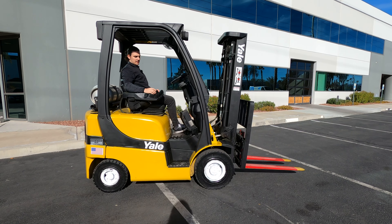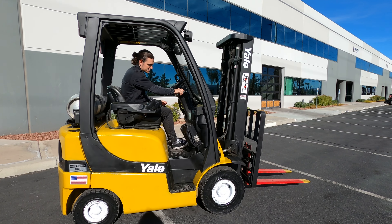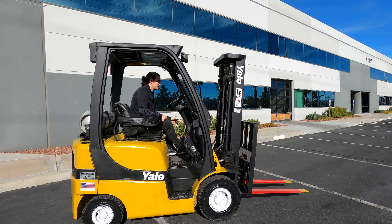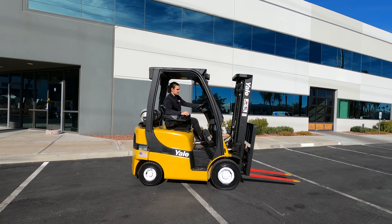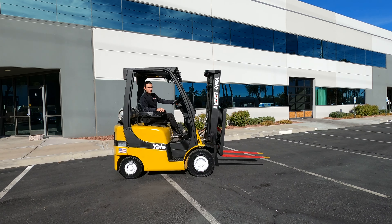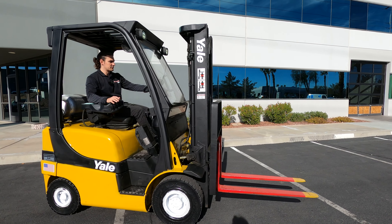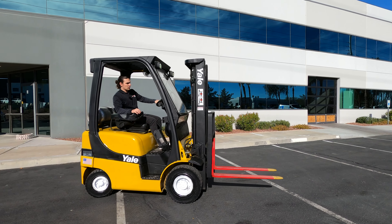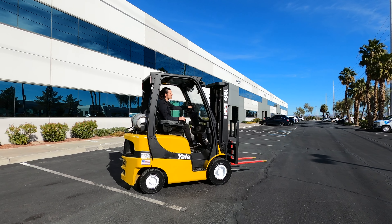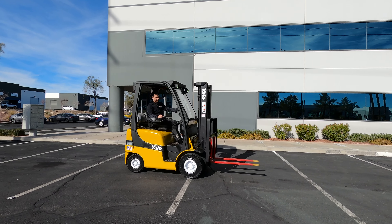You also have a horn right here on your hand trigger, and also a horn in the center as well. Your light functions are going to be right here on the dash. I'll release that parking brake and raise that mast up. I like to use my index finger to raise and lower the mast. Let's first do forward and we'll do a brake test — good, strong brakes, very responsive. Good brakes going in reverse.